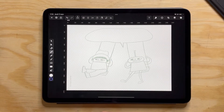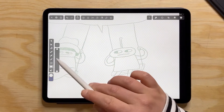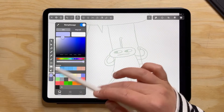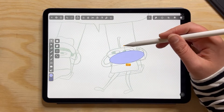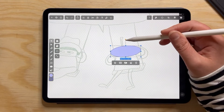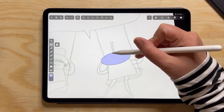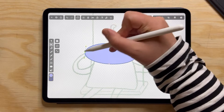I'm going to add a layer and then start with the first shape. For this character I'm going to use the round shape and then tweak it a little bit — just change the way that the corners are rounding.